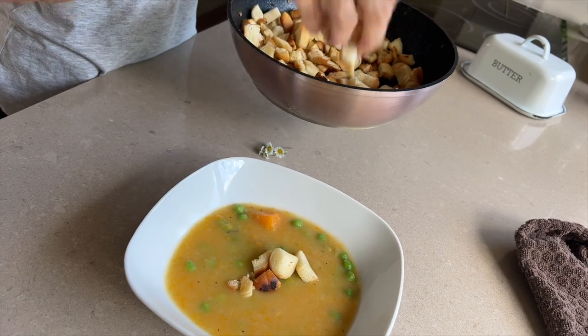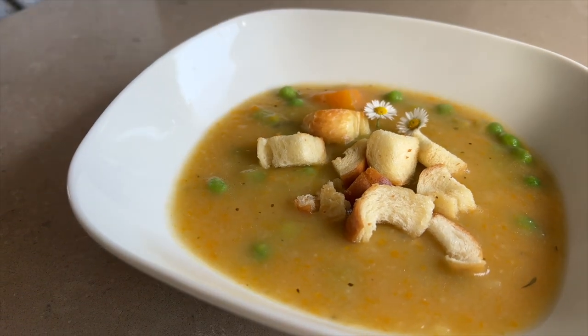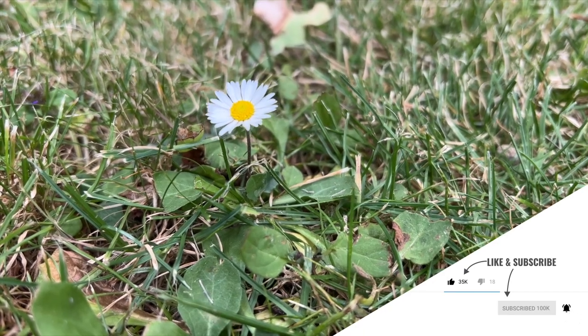And that's it. Bon appetit! Thank you for watching my video. If you liked it, I will be very happy for a thumbs up. And don't forget to subscribe to my channel so you don't miss any new video. Good luck!